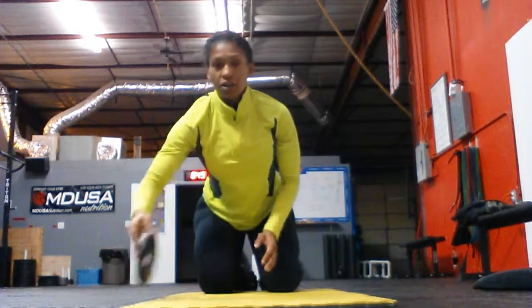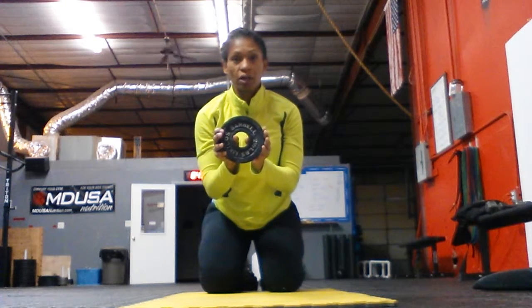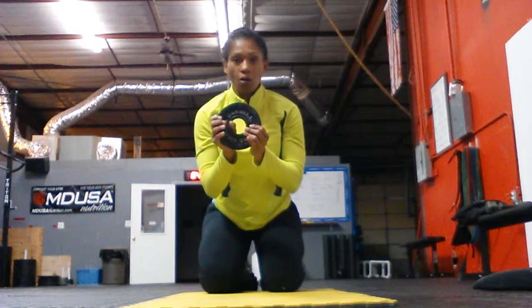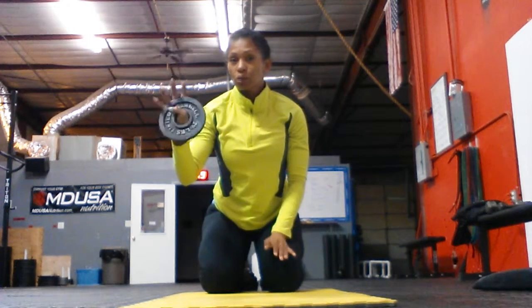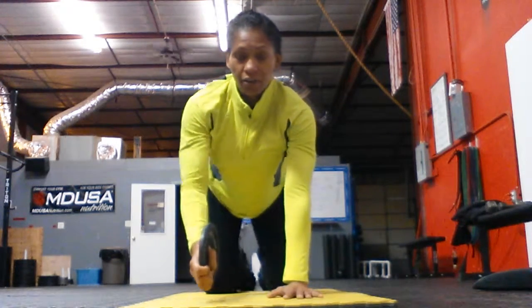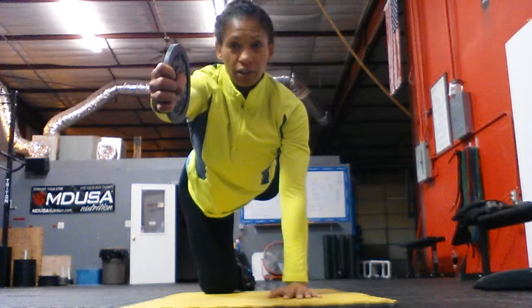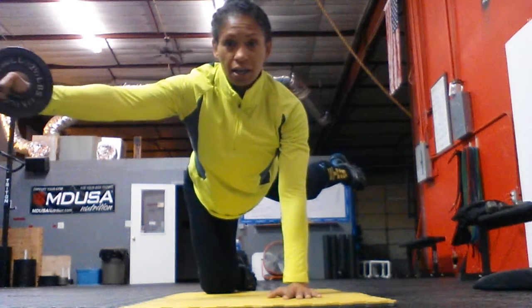Another way is to add either a plate, or if you're at home, cans of tuna or a little soup can — something small you can place in your hand. I like to hold my plate this way; it makes it easier and less stress on the wrist. So again, this is one where you can simply hold it, or have it come out to the side, come in, and come down.